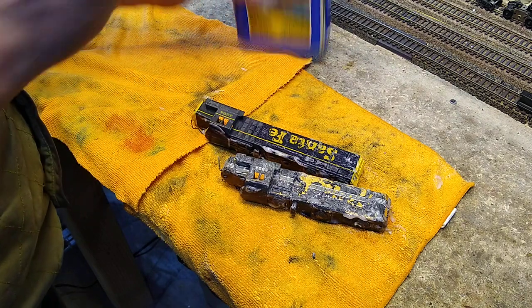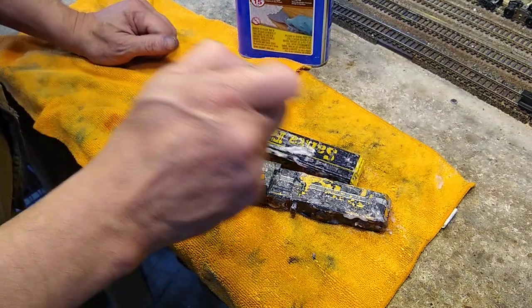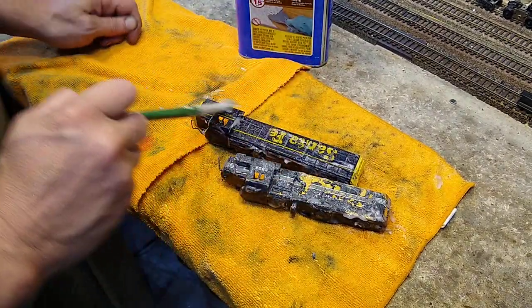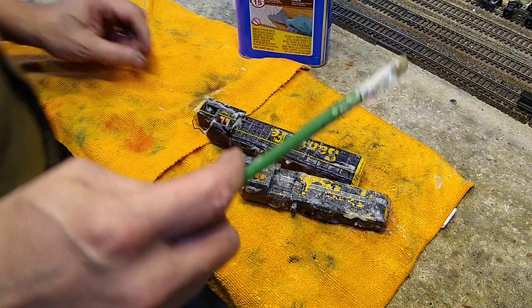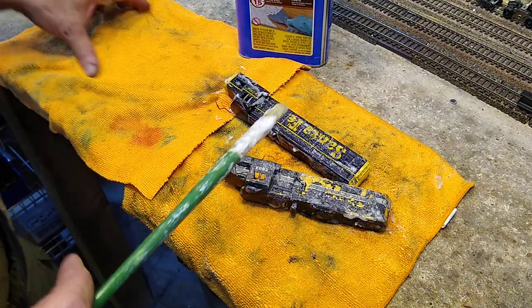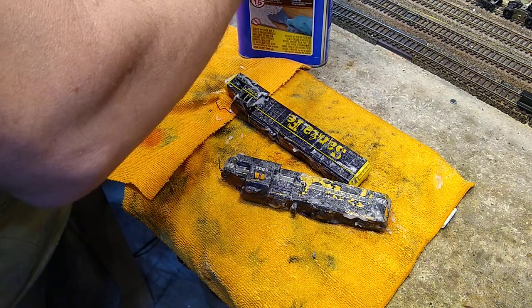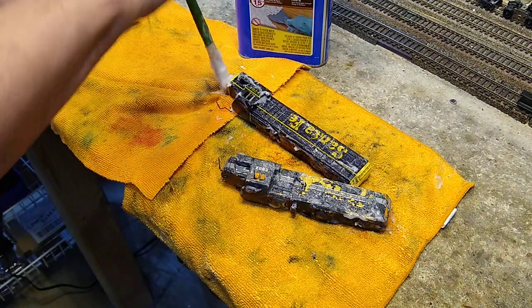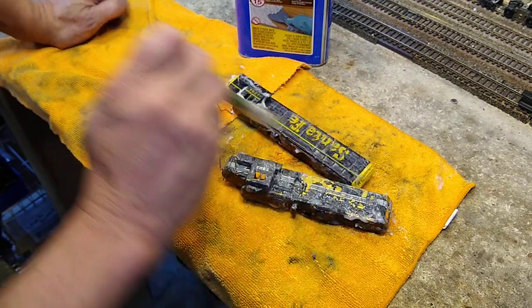Thank god this thing isn't full because I just knocked it over — I didn't screw the cap on tight. It's not supposed to be quite this viscous; it's very viscous. This is like painting on Vaseline.